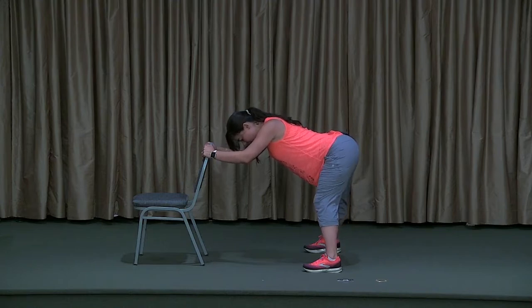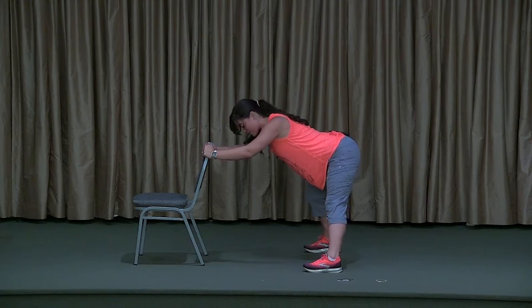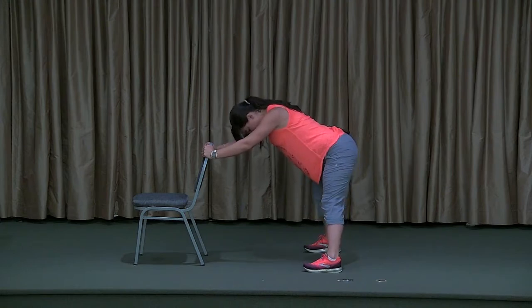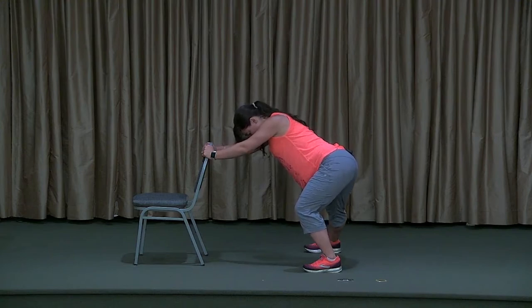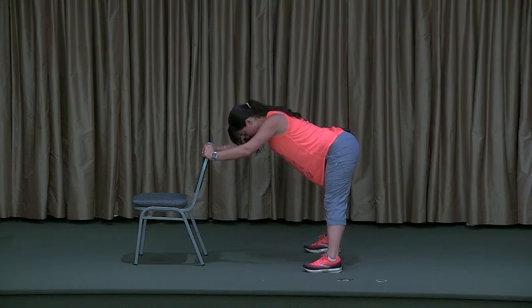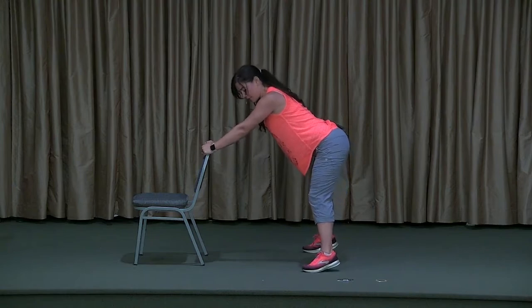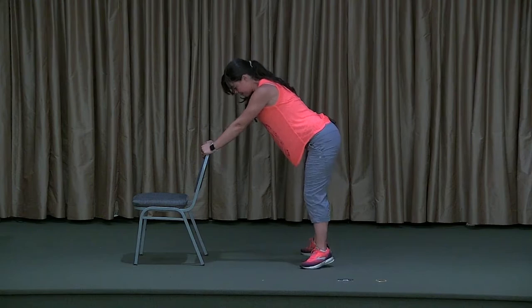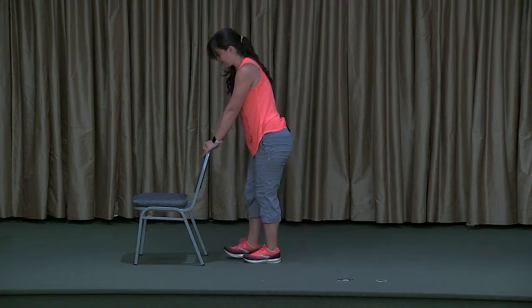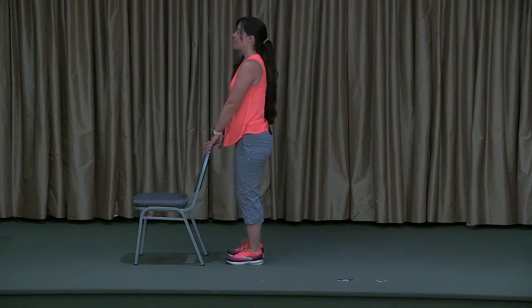If it feels good, you might want to bend into one knee and then the other, just shifting that stretch around in the inner thighs and outer thighs. Coming back to center, come out of this very slowly — first start to lift the head. Then heel-toe the feet in, making sure you're not dizzy. And if you are, still hold on to the chair and wait however long you need before you let go.